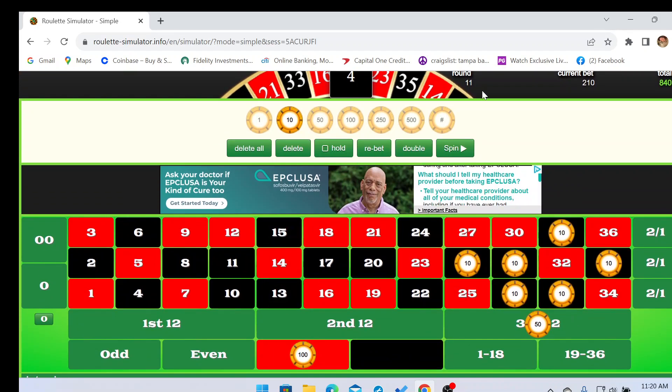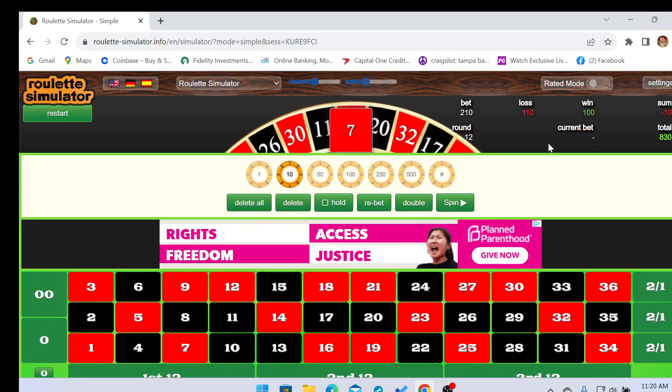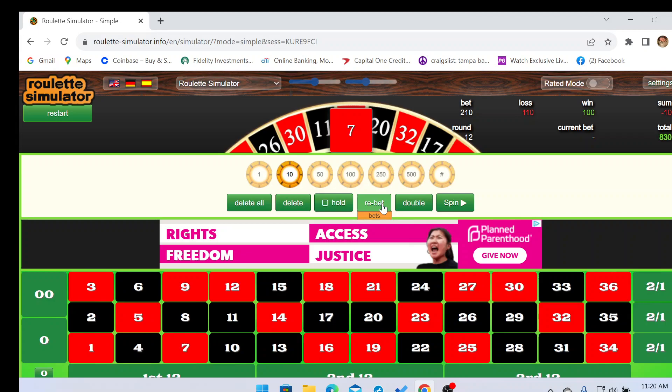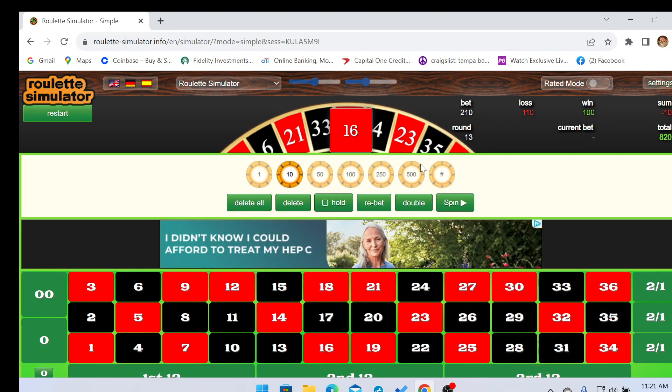We'll be free rolling and if we miss it we'll just cash out. We have an opportunity for another free spin because we hit red and only lost ten dollars. Think about that — just losing ten dollars with a chance to win a big amount. We're gonna repeat the bet and do the same thing.